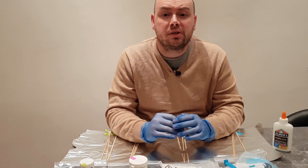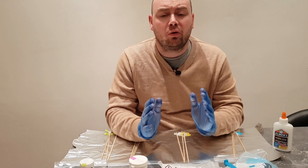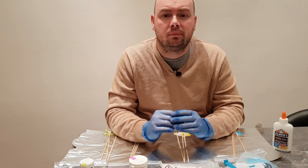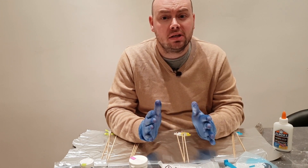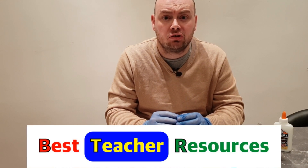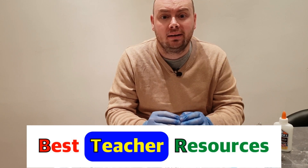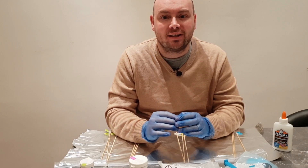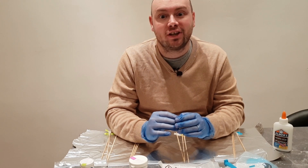Hello and welcome to STEM with Mr N, where every week I perform different demonstrations and explain the science behind what we're seeing. With the channel now having exceeded 200 subscribers and about to be featured in the best teaching resources newsletter for January, I thought what better way to celebrate than by exploring the science of fireworks. Let's check it out.